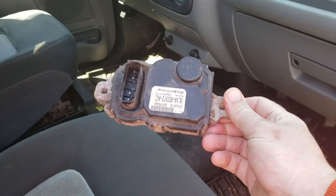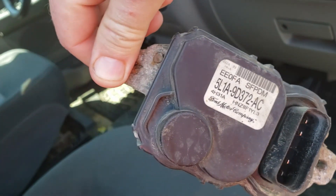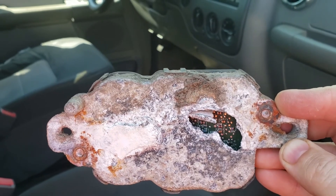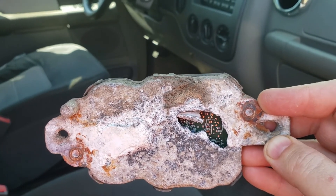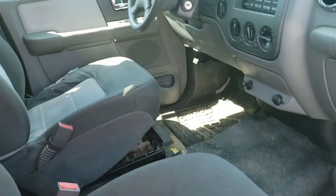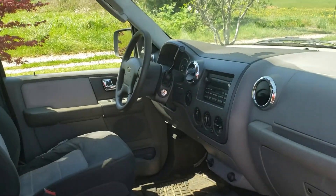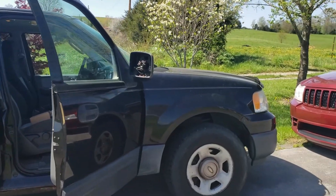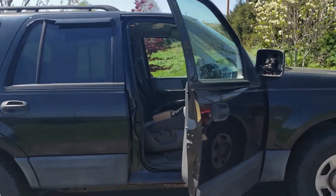In 2005 and 2006, they have this thing called a fuel pump module — modulator, whatever it's called — they only made it for two years and stopped making it afterwards. As you can see, we found the issue. After three days of troubleshooting this thing, it starts right up. If you have a 2005 or 2006 with a 5.4 Triton motor in it, consider looking at the fuel pump module.